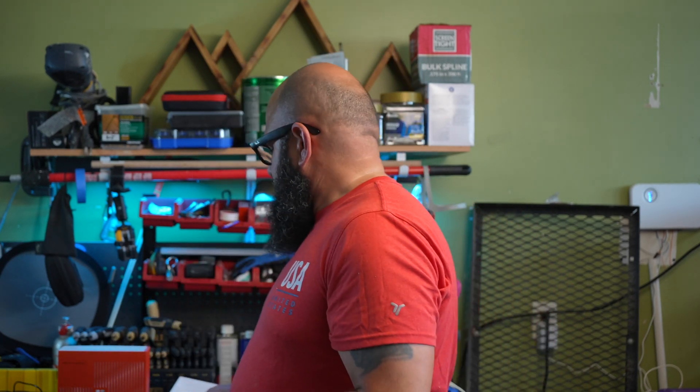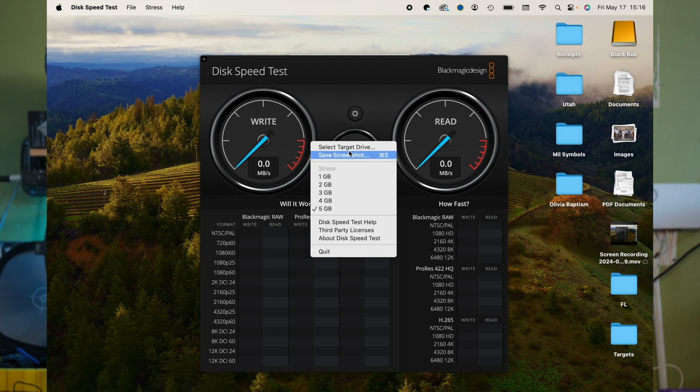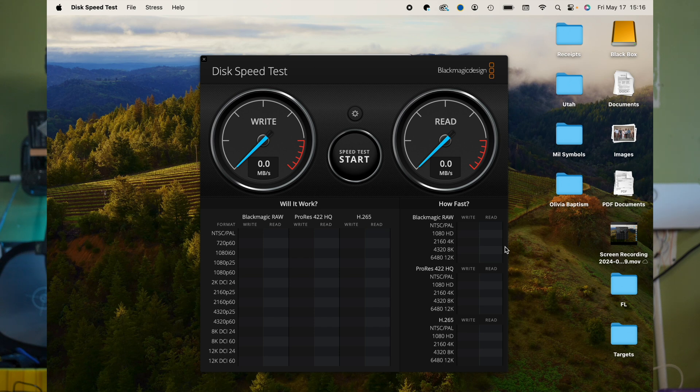For the speed tests, I'm running a 14-inch 2021 Apple M1 Max with 64 gigabytes of memory. I'll use a Samsung Portable SSD T5 to check speeds and Blackmagic Design Disk Speed Test as the benchmark. The drive was formatted prior to testing to have as much clean space as possible.